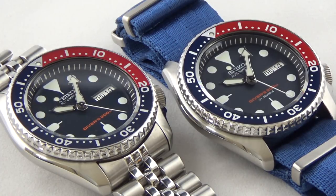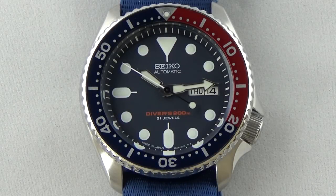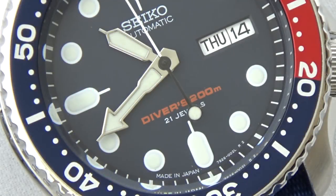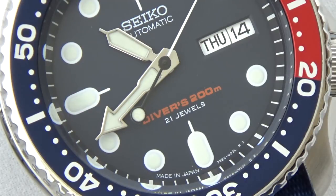The only perceptible difference between these — one that is 100% different and will be in every case — is the printing on the dial. On the J version, below the designation for divers 200 meters on the 6 o'clock side, there is an extra line of text that says '21 jewels,' and that isn't present on the K version. At the very bottom of the dial, it says 'made in Japan' or 'Japan movement' or something to that extent. And honestly, that's it. Those are the only differences between these two watches.